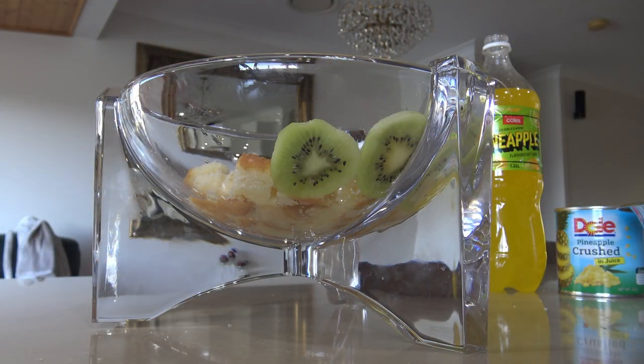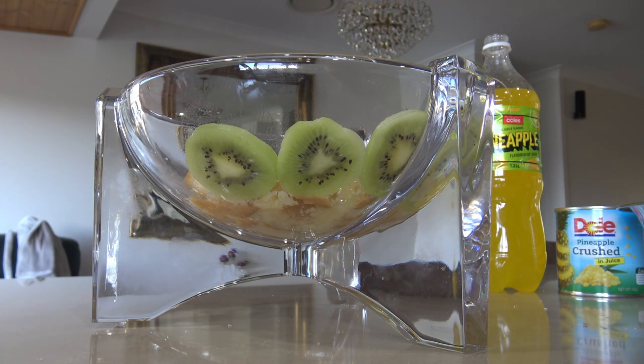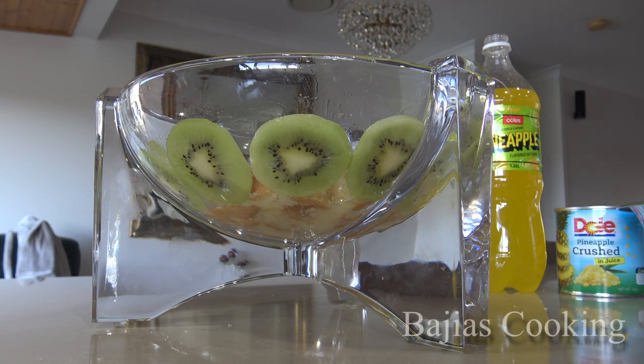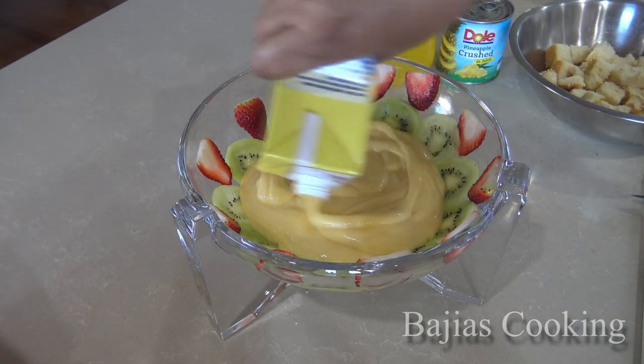We have cut the kiwi fruit and arranged all the cake pieces on the side. This is why we have used a clear bowl — you can see the layers. We have cut the strawberries lengthways and cut them all together. Whatever fruit you want to use, everything works well.